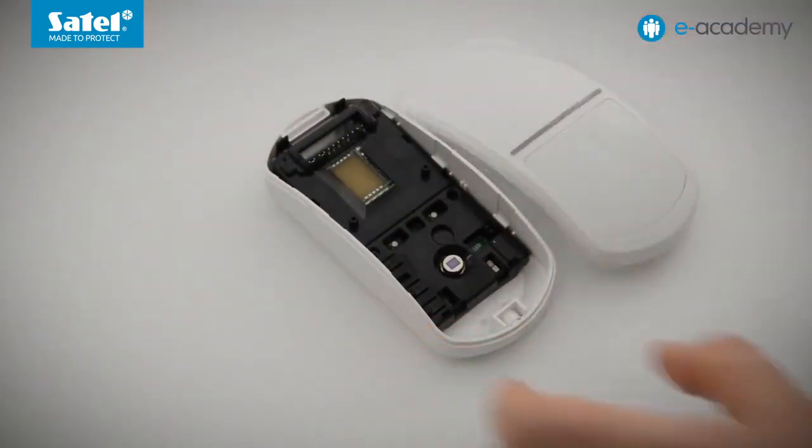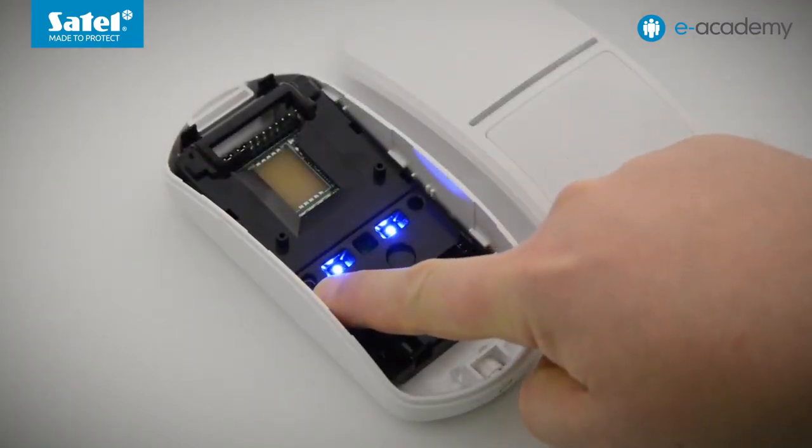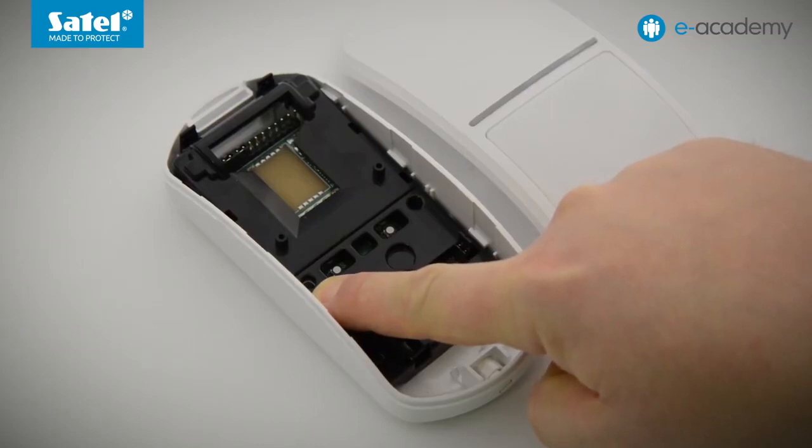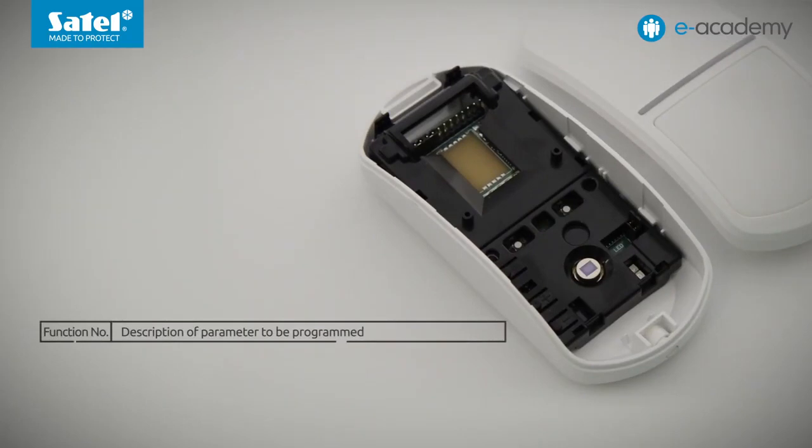Now let's set the LED color using the buttons. We will start with the model whose configuration menu is the least extensive, which is Slim PIR Pro. Open the closure and turn the power on. We must wait until the startup process is completed — it lasts about 30 seconds and is indicated by the LEDs flashing in different colors. Press and hold down the MODE button for over three seconds. The detector starts flashing red; the number of flashes indicates the function number. In Slim PIR Pro, three functions are available.